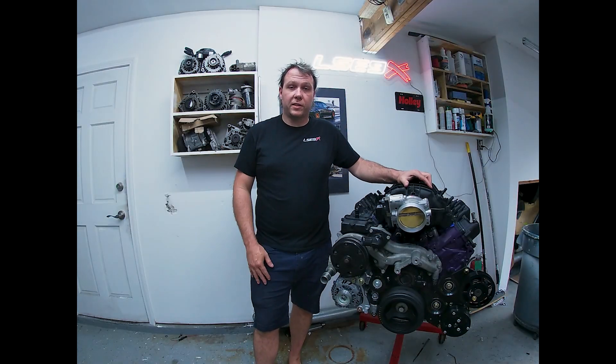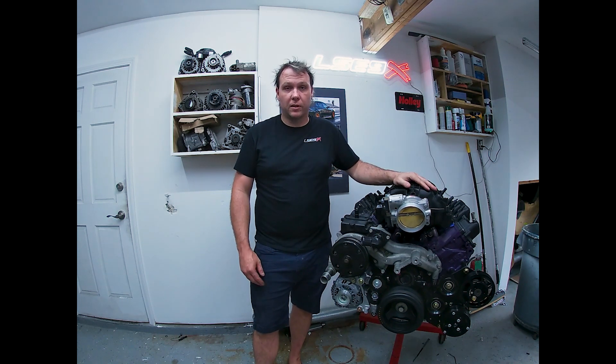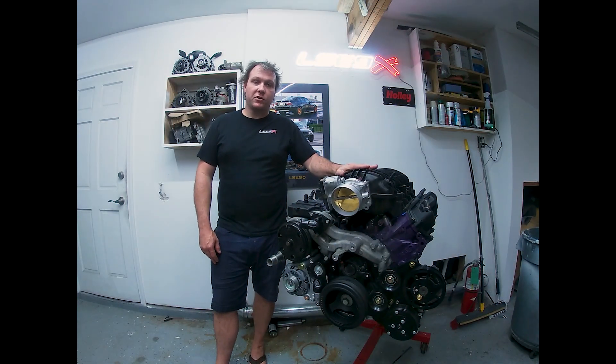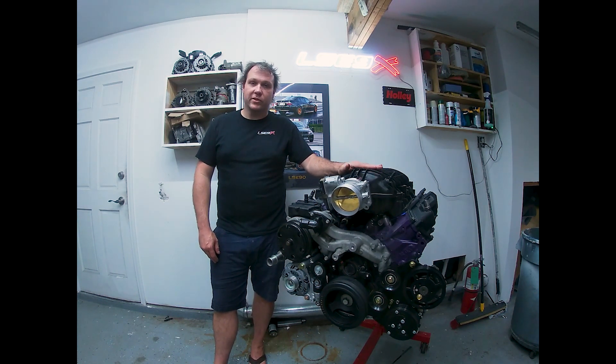So that's a quick overview of the project that's going on. We're going to get this LT all put together, the transmission, get the N52 pulled out of the blue car and get it shoved in there. Thank you guys so much for the support. I want to make these swap series videos a little more involved, so if there's anything in particular you want to see, drop a comment below.